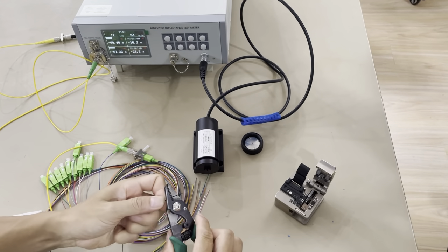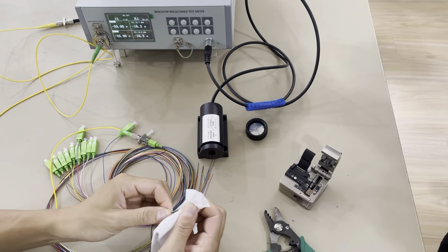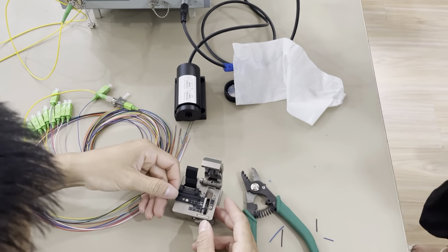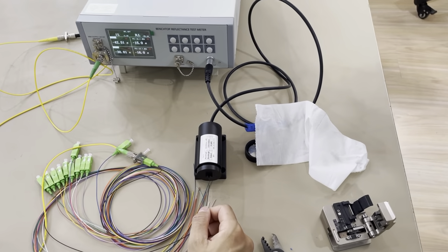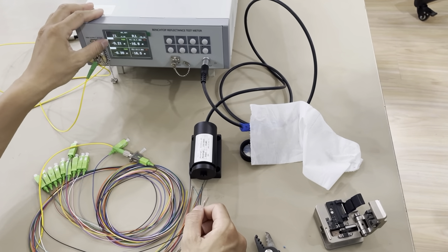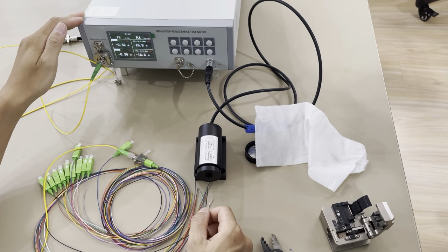First we strip the fiber cable, strip the coating, clean the fiber, and cut the fiber with the fiber cleaver. Then just dip the fiber into the hole. You can see the insertion loss on the meter is 0.2dB and you can hear the confirmation sound.